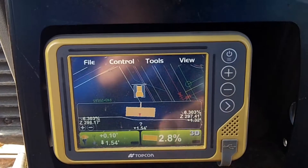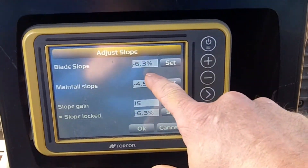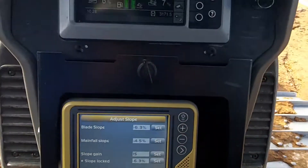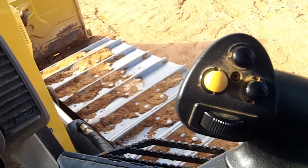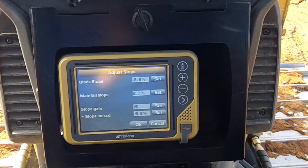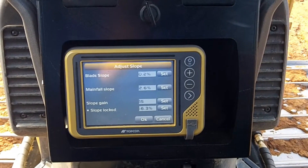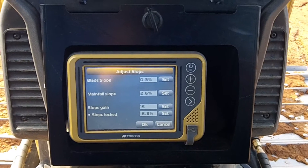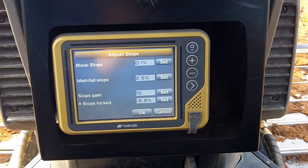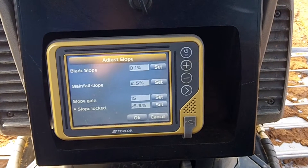That's the new 3DMC look. I noticed the sensor doesn't have the right bolts in it — in the center you can move it. I'm curious to see. I am going to update the firmware and fix that sensor.